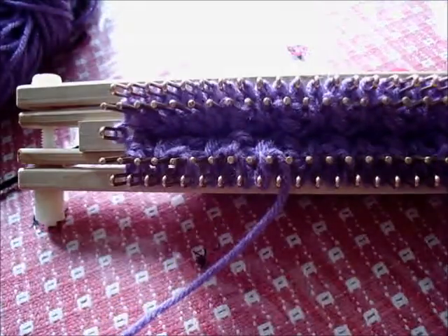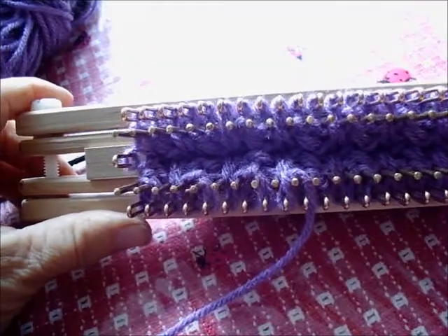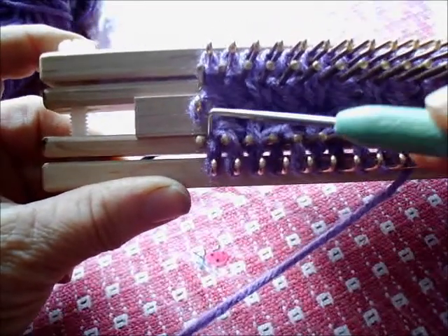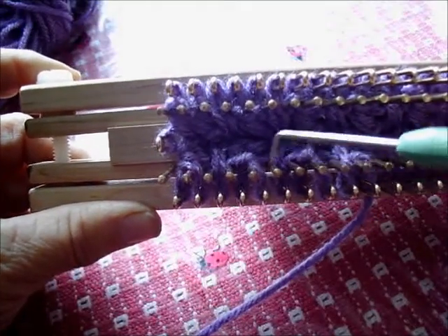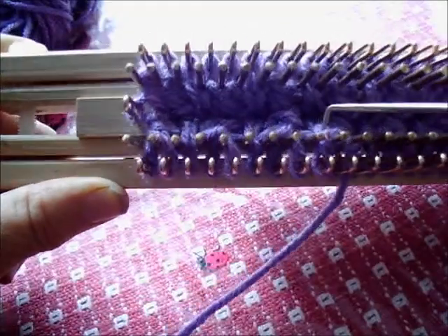I'm working on a design that involves knit two, purl one, and then we're going to cable the two knit stitches. And if you look in there, you'll see those are the two knitted stitches that have been cabled. There's the purl stitch, knit two and cable, purl stitch, knit two and cable, purl stitch.